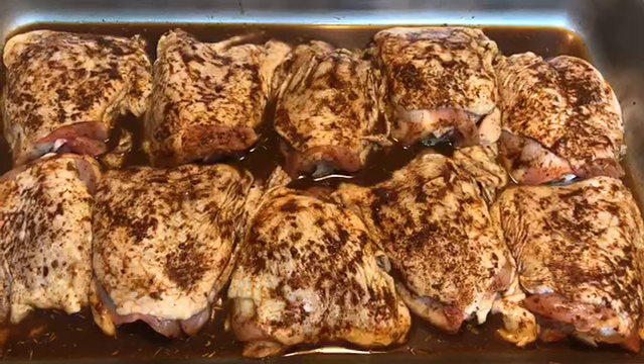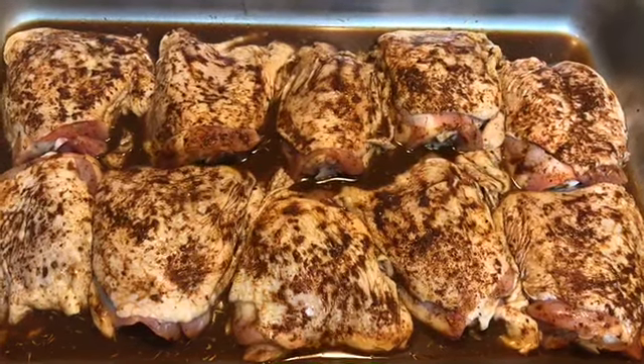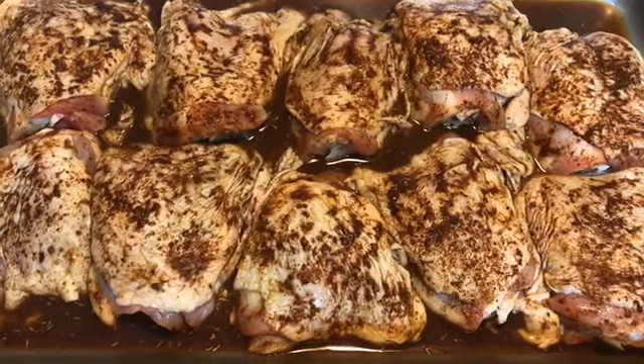I prep my chicken for seasoning by soaking in some lime juice — or you can use lemon juice — for 20 minutes, and then rinsing under cold running water.